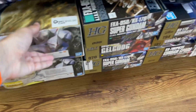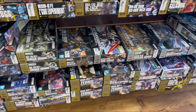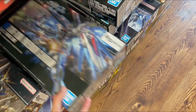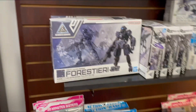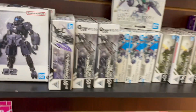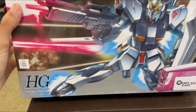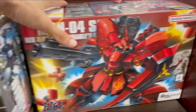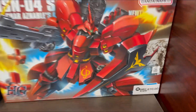There's a Master Grade Deathscythe — cool to see. They have like every High Grade you can think of: Shenlong, Freedom, Strike. They have some accessory kits and some 30 Minute Mission kits, which are always a lot of fun. They also have the metallic coating version of the Nu Gundam — I actually built this kit before and it's really cool — and the metallic coating Sazabi as well. It's a little pricey, but it's cool that they have some exclusive kits here.